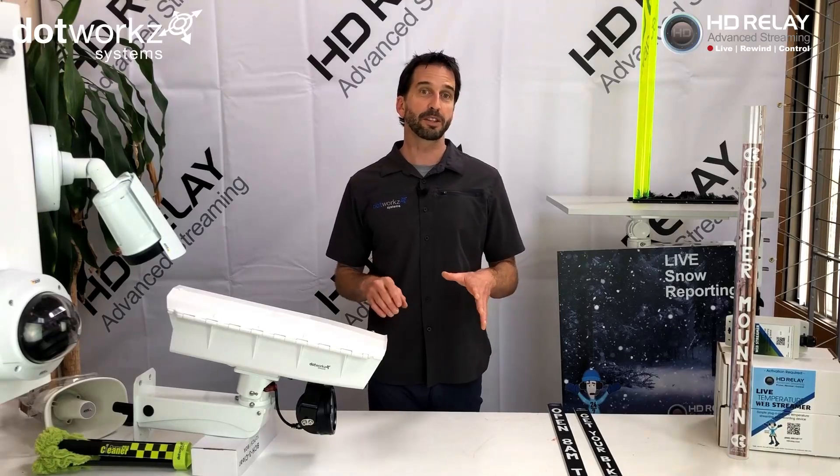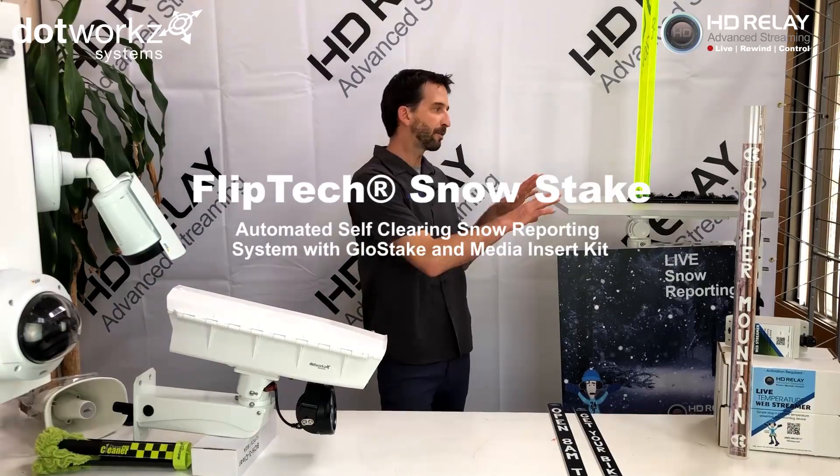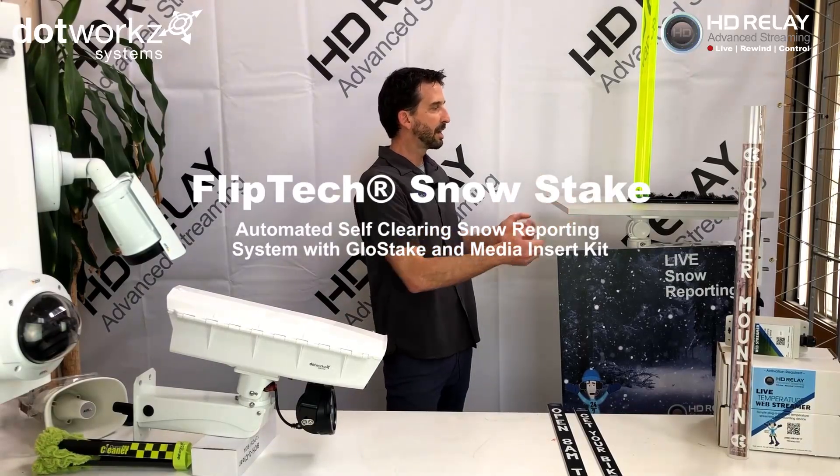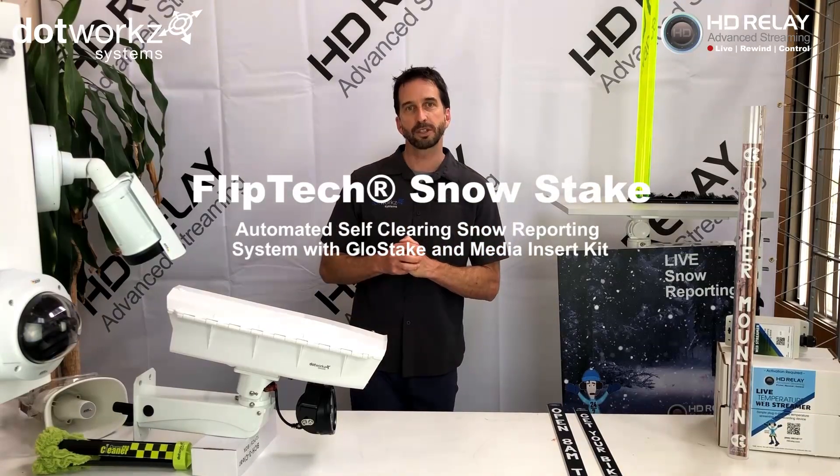This is Will with Dotworks. I'm here for HD Relay to talk about a new product solution for snow broadcasting and snow reporting. This is our FlipTech SnowStake system. This has been engineered to work in conjunction with the HD Relay live camera solution that we provide.